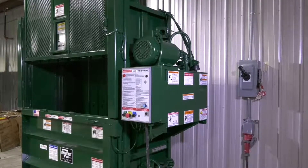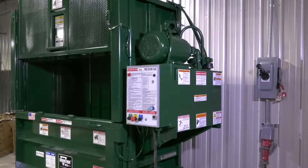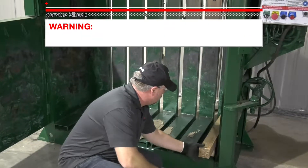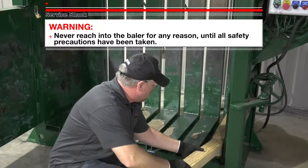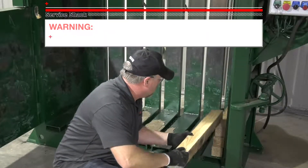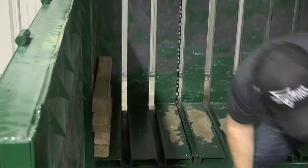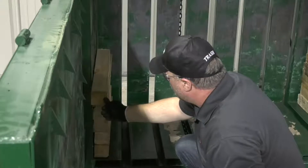If you need to perform any hydraulic maintenance on your Marathon vertical baler, you will first need to do the following before you lock out and tag out the baler. First, make sure that the baler is empty, and then install six 4-inch x 4-inch x 28-inch timbers that are in new condition, horizontally from front to back on each side of the charge chamber. When placing the timbers inside the charge chamber, do not reach into the baler. Safely use another object, such as one of the spare timbers, to push each piece to the back wall of the chamber.